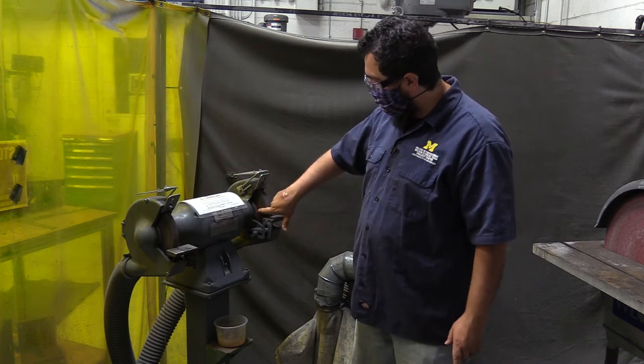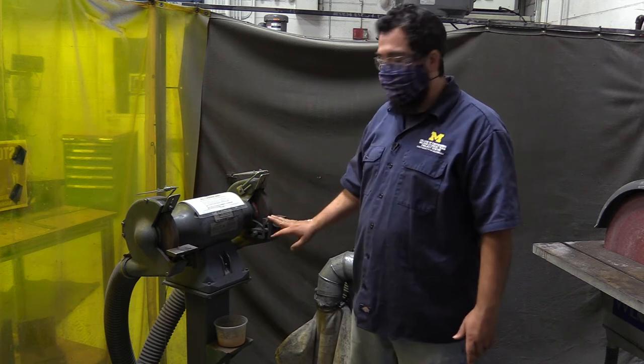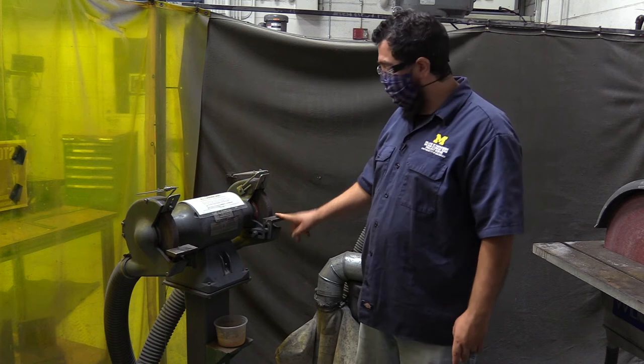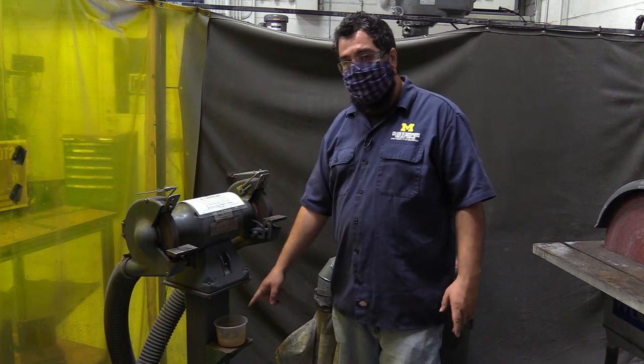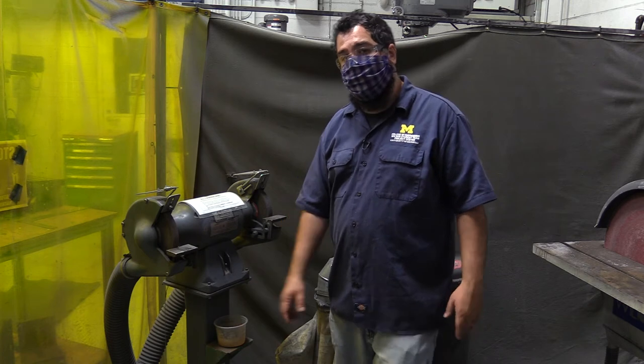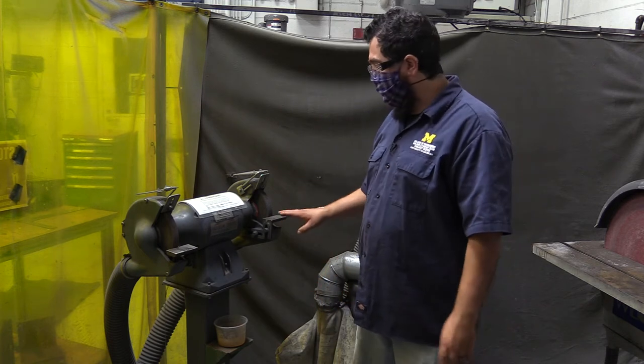I don't ever want you to be grinding on the side of the wheel, rounding the edges, or jabbing things in. Never wear gloves. Even though the material will get hot, you can use the water bucket here and the water bucket down there to cool them off and then just wait while they cool off.